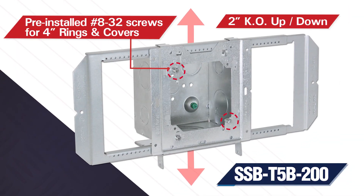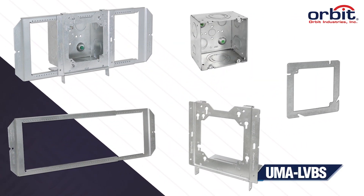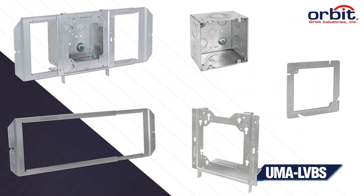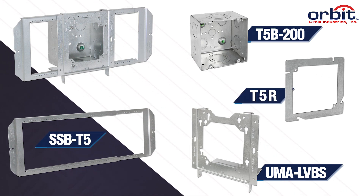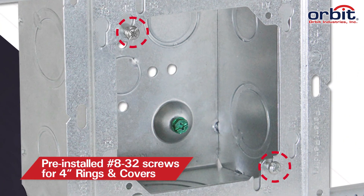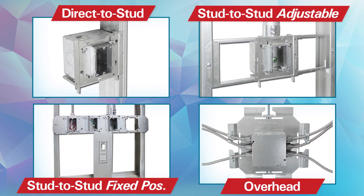Order it as a complete assembly with part number SSB-T5B200, which includes UMA LVBS, T5B200, SSB-T5, T5R, and pre-installed screws ready to take a 4-inch ring.